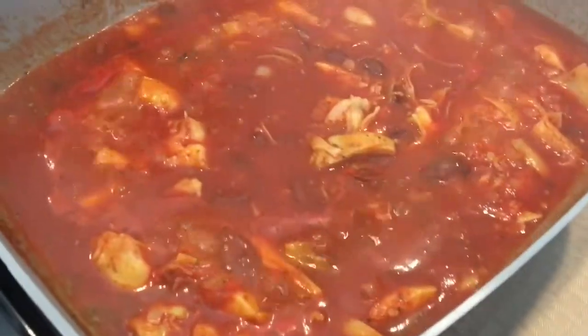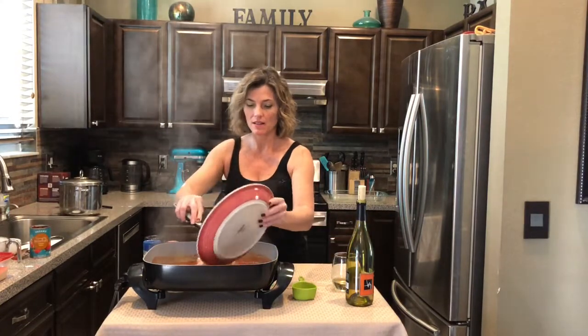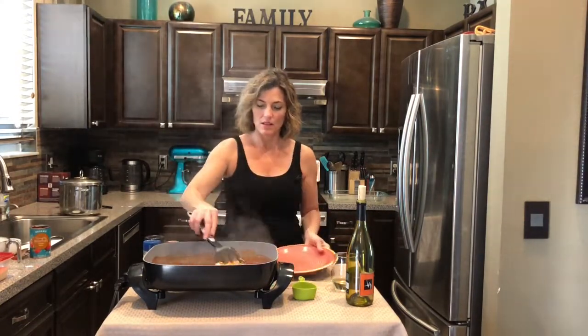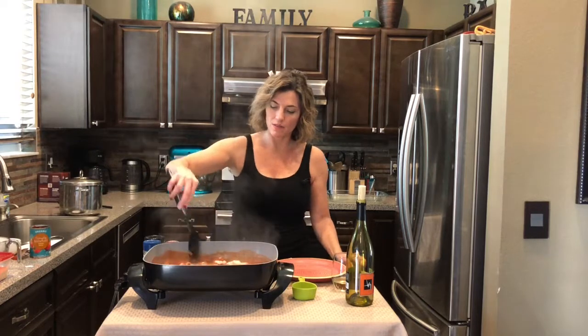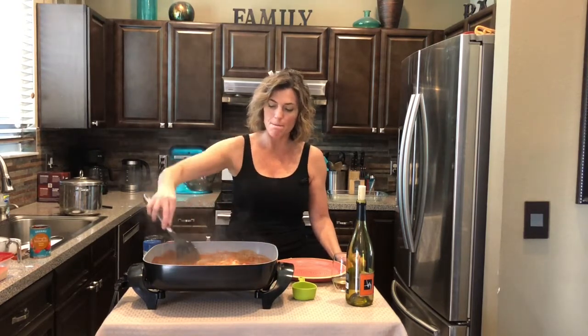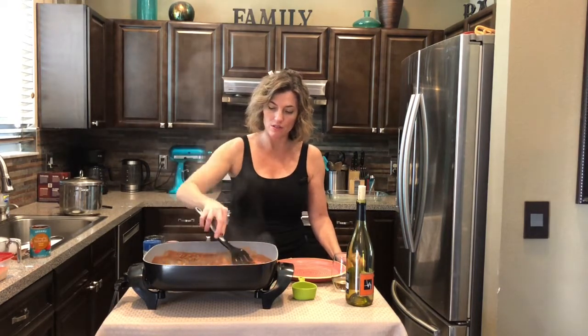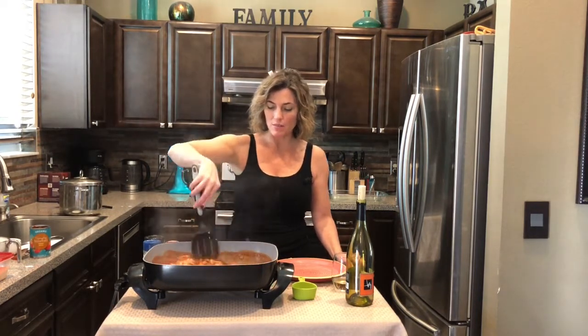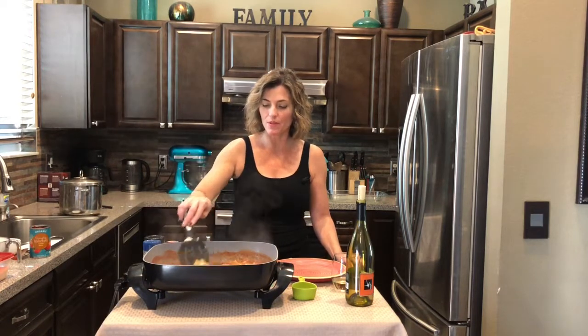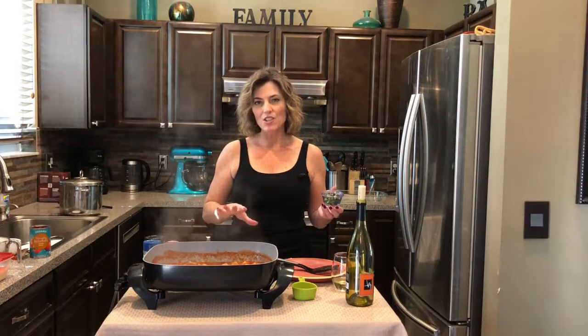I'll let all those flavors seep together for a minute. Now we add the chicken back — it's gonna soak in all of these delicious juices. Smells amazing, nice and rich. You gotta love pasta meals; they feed a lot of people and they're filling. Let the chicken cook in the juices for a minute or two.